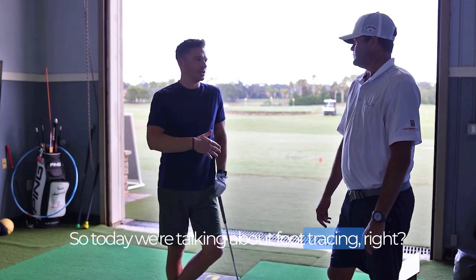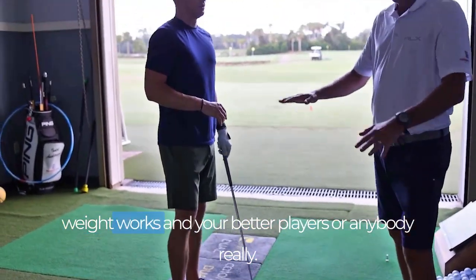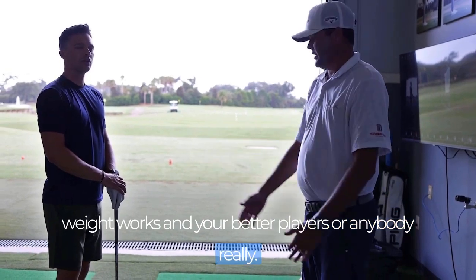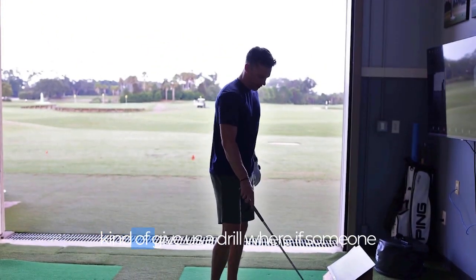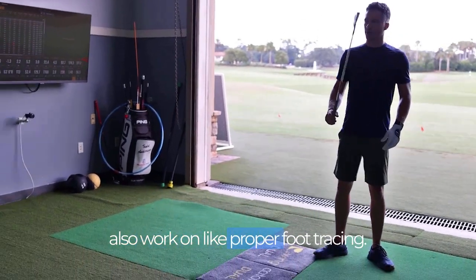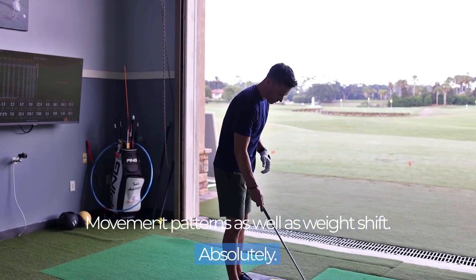So today we're talking about foot tracing. We're going to do a little swing catalyst — kind of what we see with the way the weight works in your better players or anybody really. And the good thing too is we're going to give a drill where if someone doesn't have access to a swing catalyst, they can also work on proper foot tracing, proper movement patterns as well as weight shift.